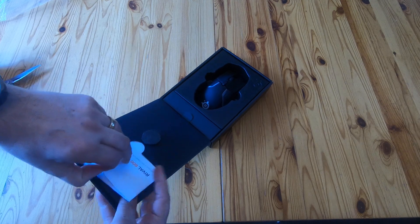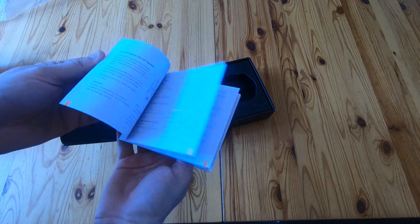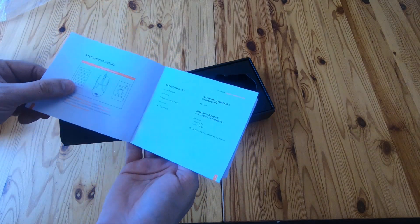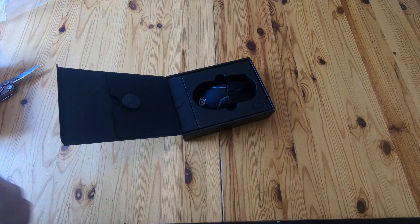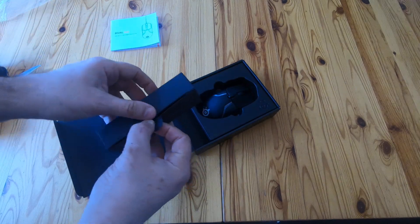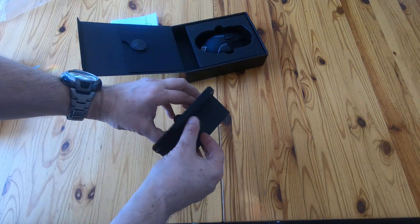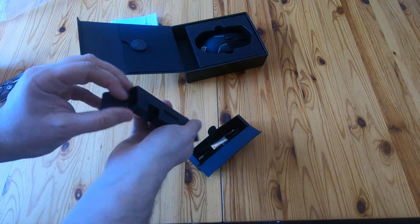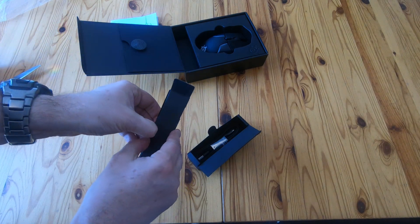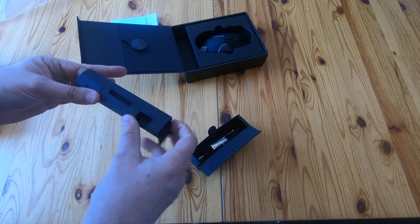It pops open and there's the mouse. In the front bit there's a little booklet, similar style to other SteelSeries products — this basically says you bought yourself a mouse, that's nice. There's a little tab there which I'm going to pull, and that's a little box. Let's see what's in there — I'm trying not to rip it but I think I might have to just push it through.